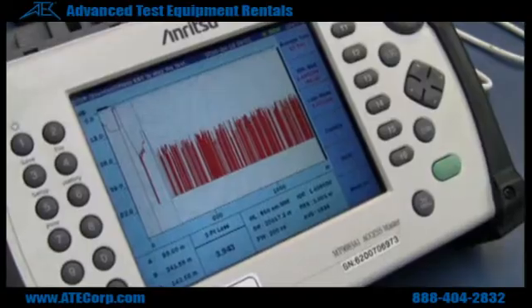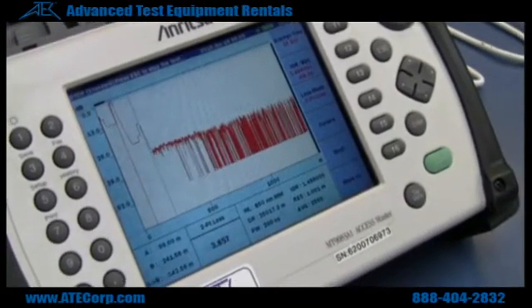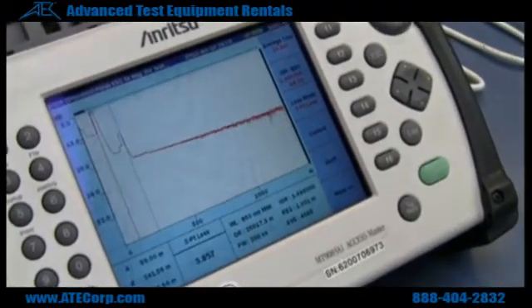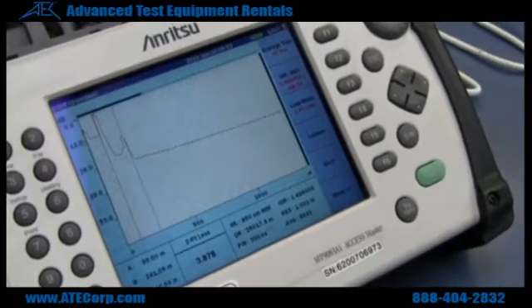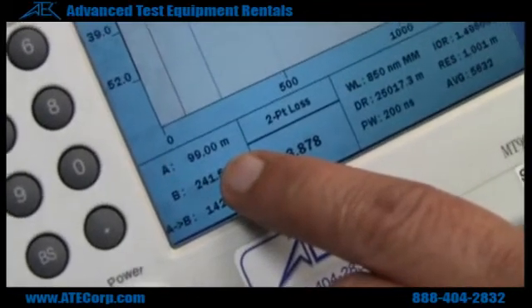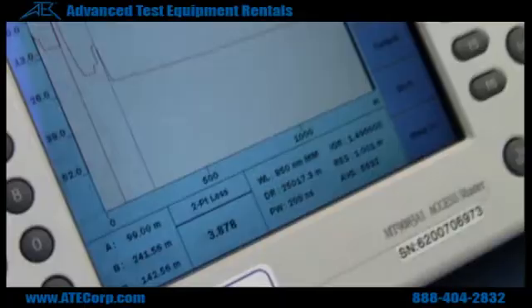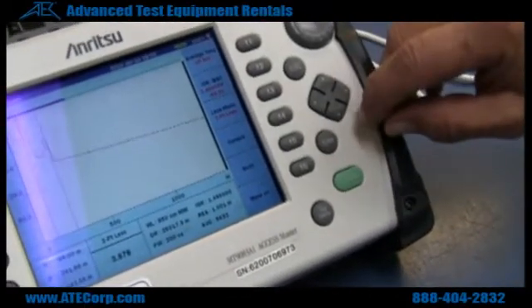You get your trace, and there's your trace of the line. That shows your length to the end. You can also do it at different wavelengths.